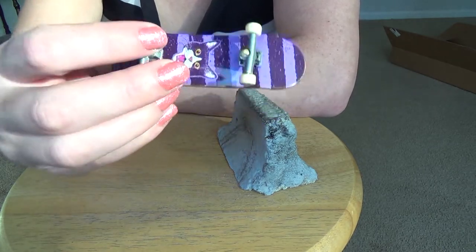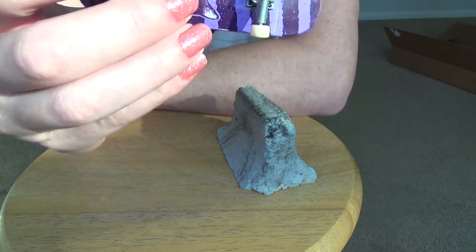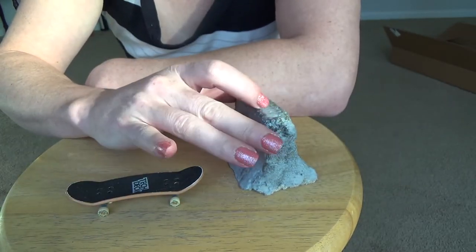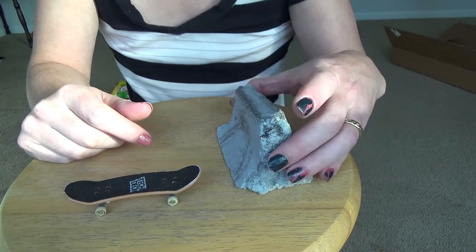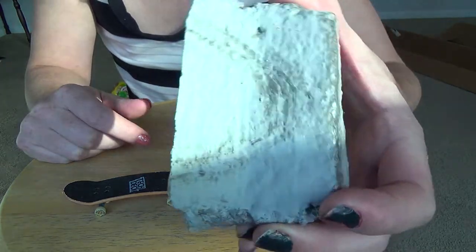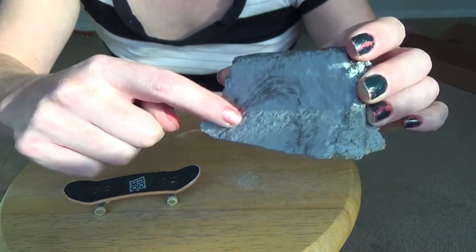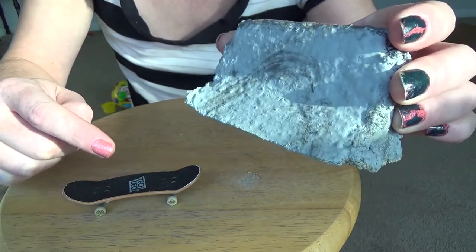I'm using this fingerboard, and this is an obstacle that I made in a previous video out of concrete. I painted these skate marks on it and stuff.